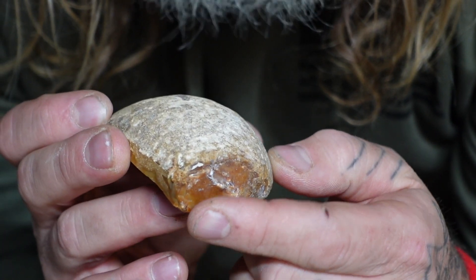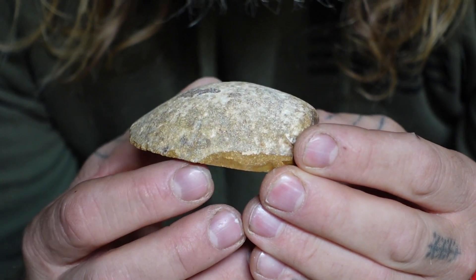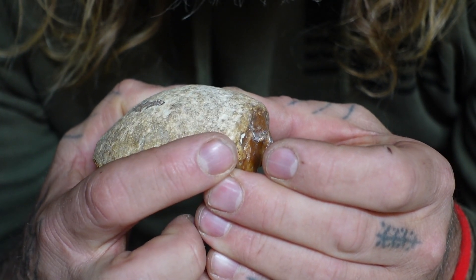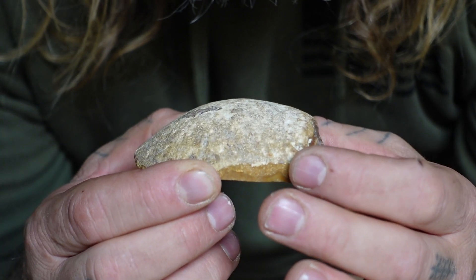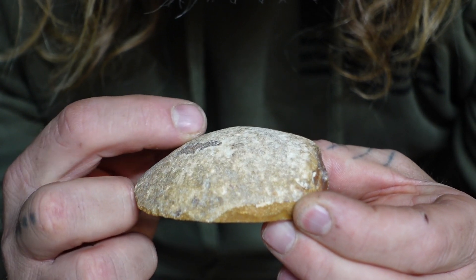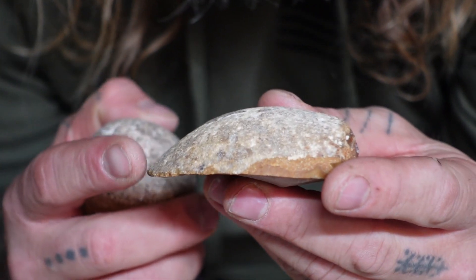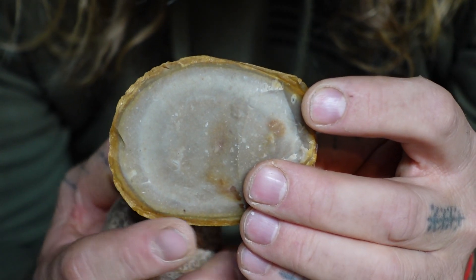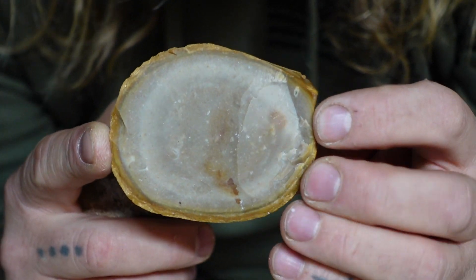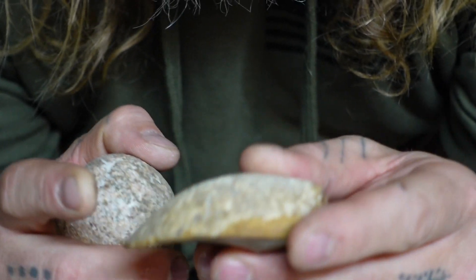Sometimes you can have a flat side on there. To work this, all you have to think about is: how do I take this edge here and raise it up to attack my stone? We all know where the center line is — it's that imaginary line that cuts right through the stone, separating the bottom from the top. I always want to hit stone; if I hit the cortex it's always going to be a little bit softer and give me a different strike dynamic.